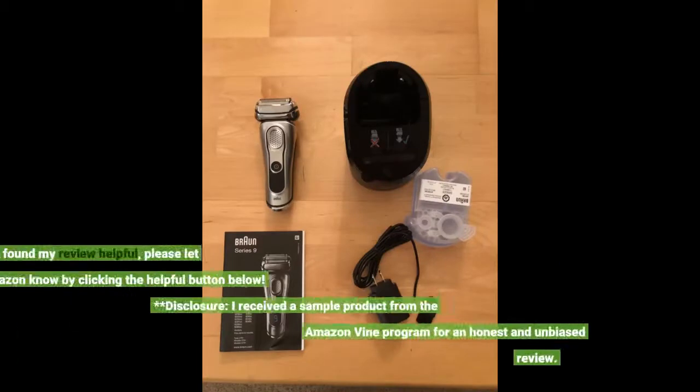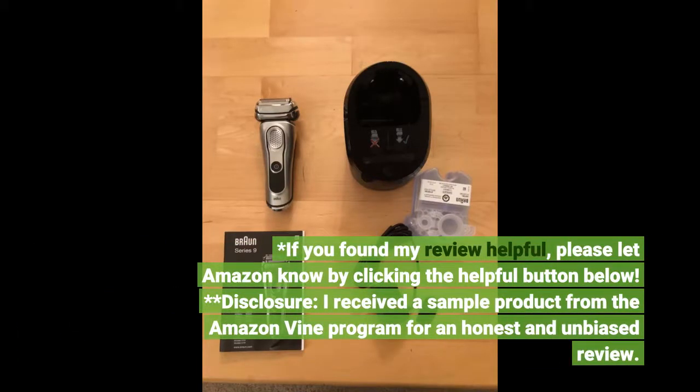If you found my review helpful, please let Amazon know by clicking the helpful button below. Disclosure: I received a sample product from the Amazon Vine program for an honest and unbiased review.